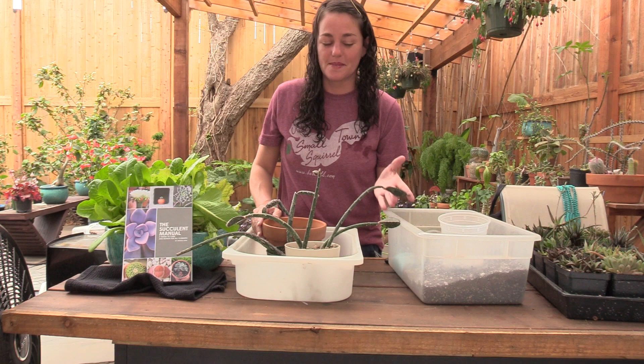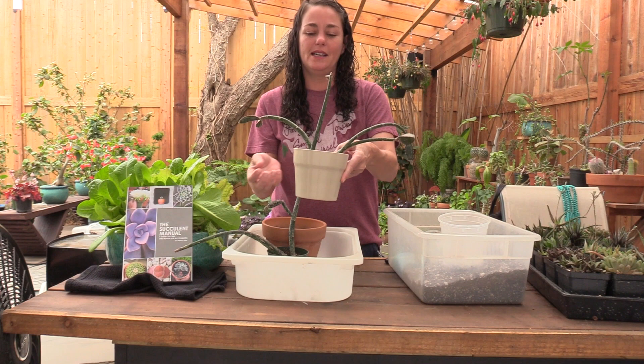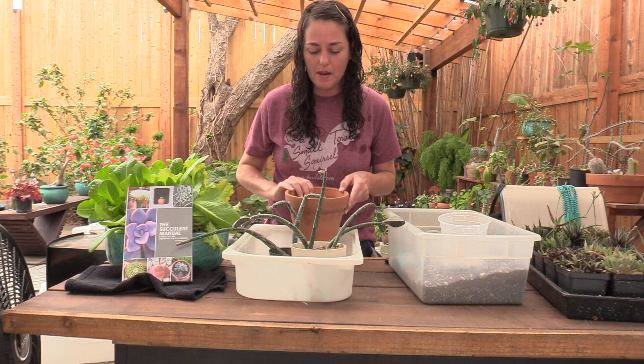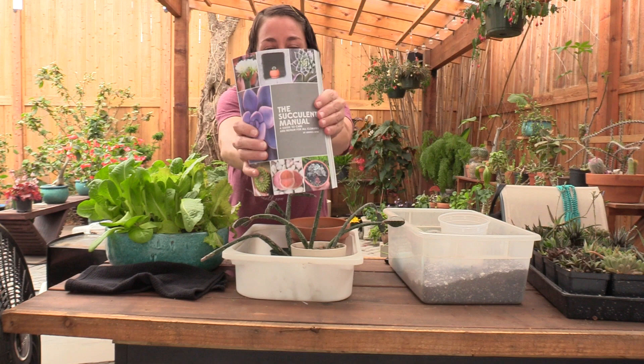So I found some more there the other day, and I want to repot them all in a bigger pot. I was just kind of in a pinch and I used like a glazed ceramic pot — I want to get them out of that. It hasn't been that long and I haven't watered them that much. I have terracotta and we already have a screen in the bottom. And don't mind the lettuce over here — I'm just using it to prop up my book, The Succulent Manual, A Guide to Care and Repair for All Climates.